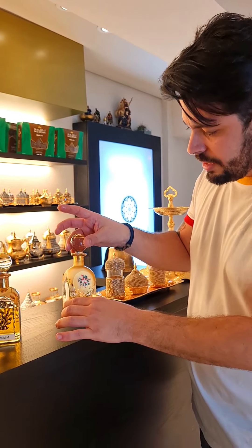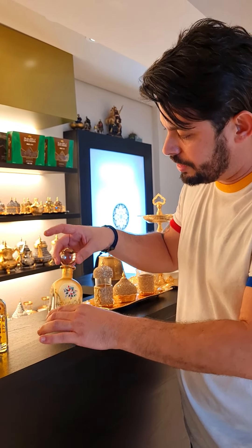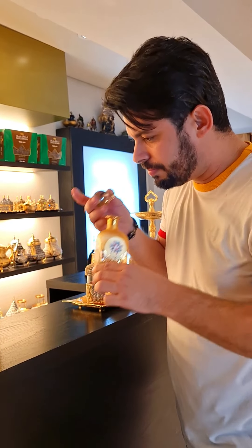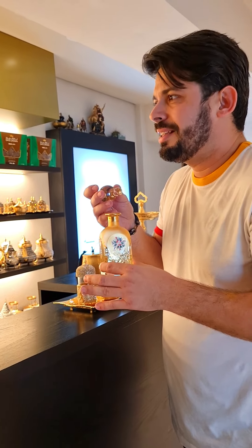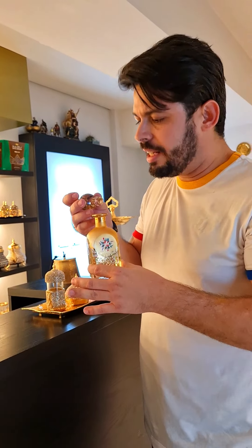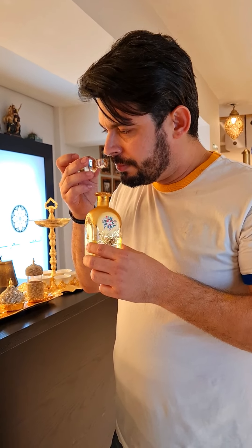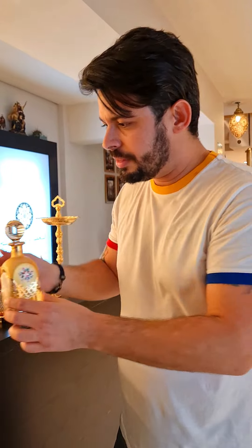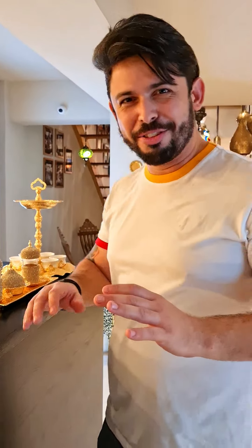E esse aqui é a Rosa de Taif. Verdade. Uma rosa que traz sensualidade, traz elegância, mas é uma rosa fresca — achei ela fresca, levemente metálica também. Traz um ar VIP. Gente, sensacional. Graça, eu vou botar um colchãozinho aqui, vou dormir aqui essa noite. Deixa a chave comigo que eu vou puxar isso tudo.